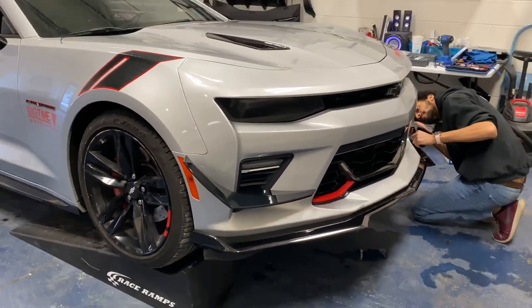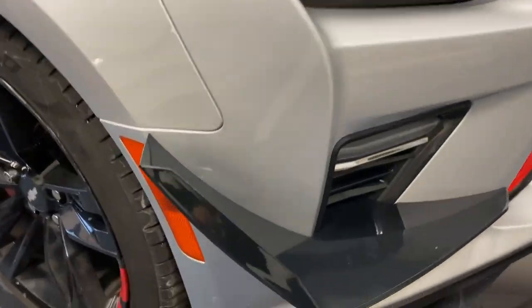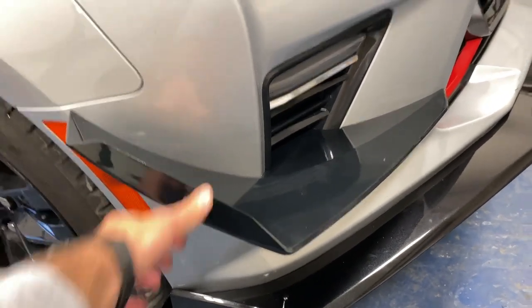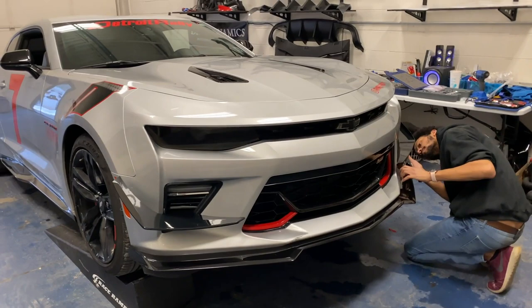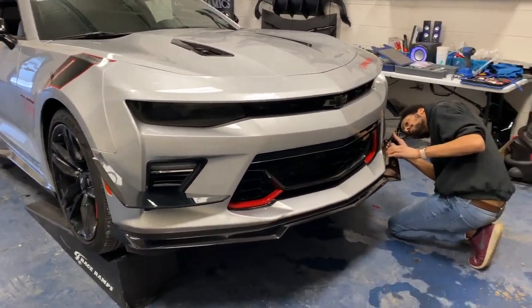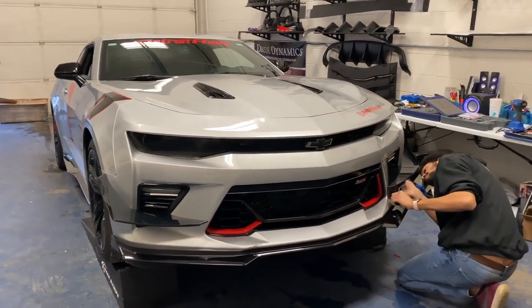We have the dive plane canards officially on the vehicle, and added more rivets to make sure it's nice and stationary — make sure it does not move at all, because you do not want these flying off especially at high speeds. Got it all finished up, looking nice. Definitely ties the front end together perfectly with all that carbon flash metallic on it with the gloss black on the car. Definitely gives it an aggressive look.